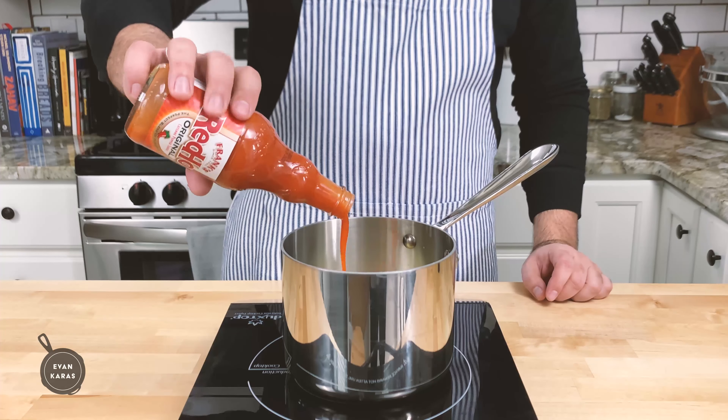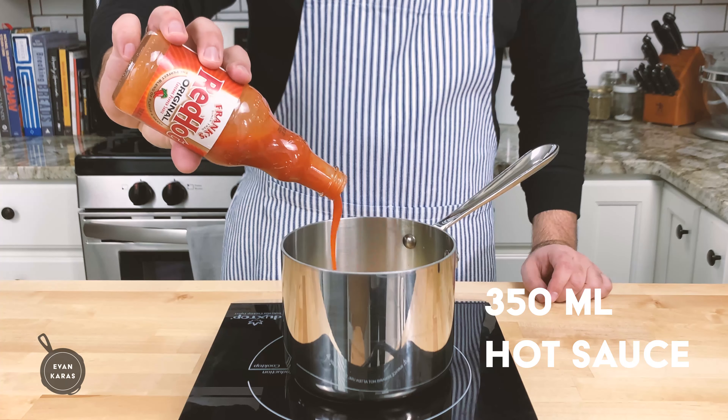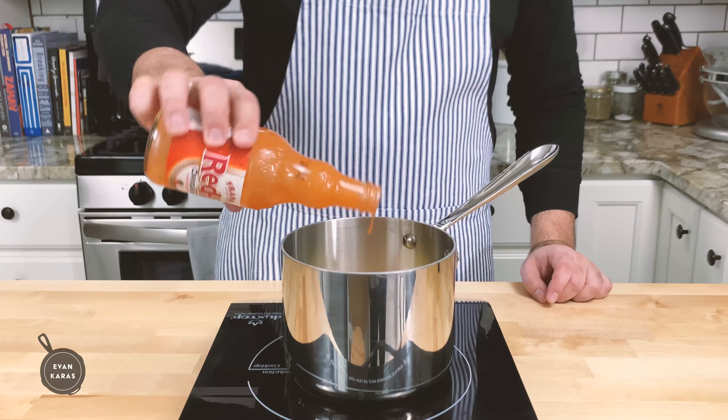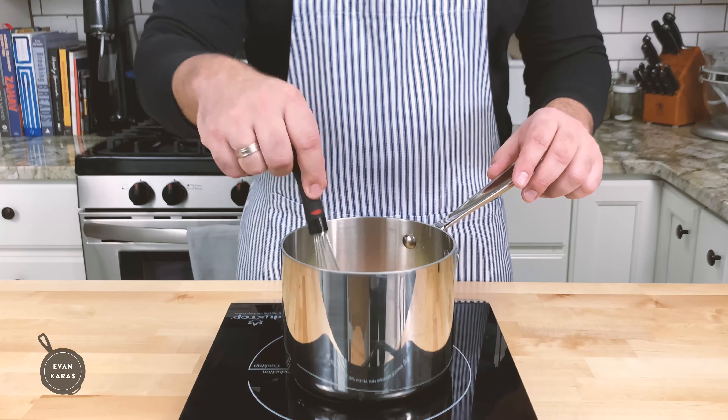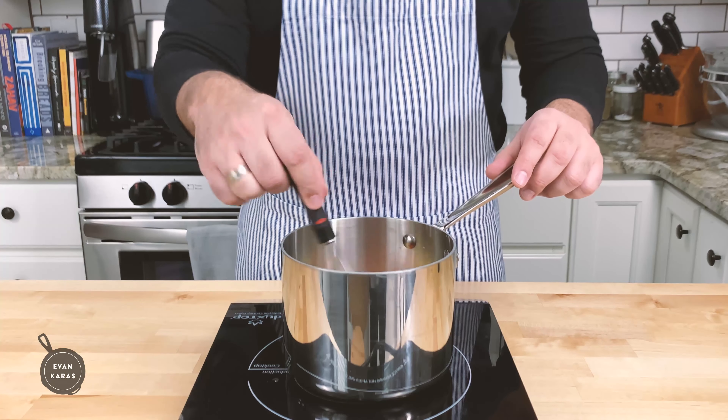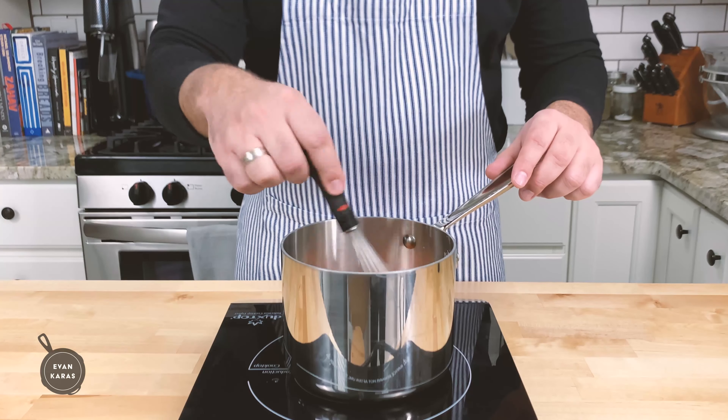We're going to take the bottle of Frank's Red Hot — 12 ounces or 350 milliliters to be exact — and add it into our saucepan where our butter has already been melted. Stir that up so everything combines, and turn off the heat. Just let the mingling continue.